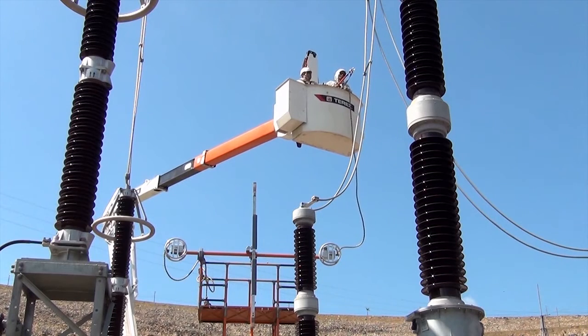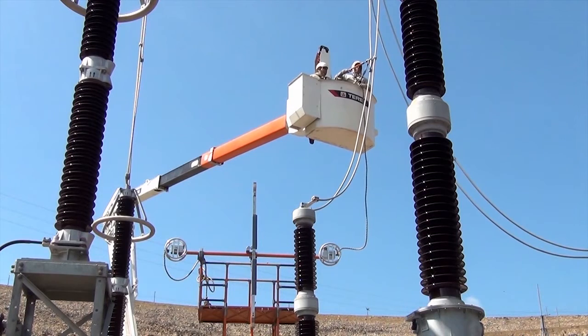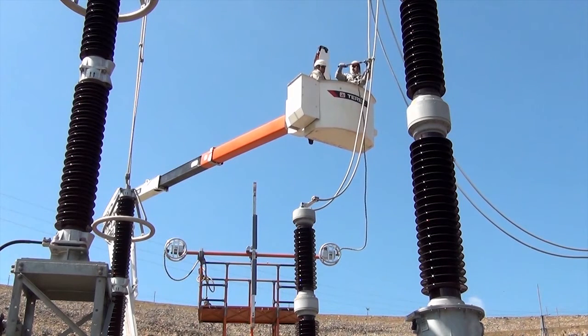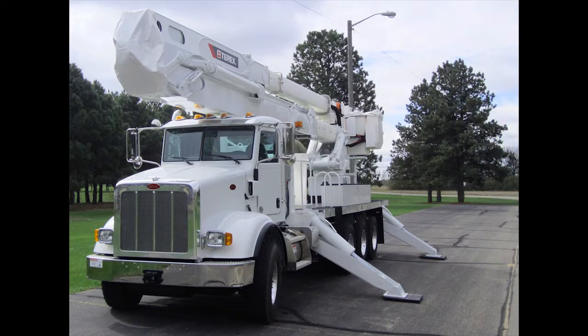Bare hand work is performed when the linemen wear a conductive suit connected to the conductive liner or metal platform, which is bonded to the power line being worked. The linemen and boom tip are at the same potential as the line.